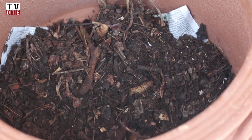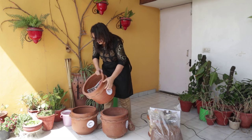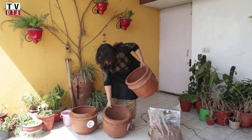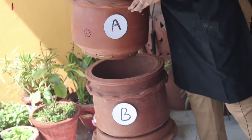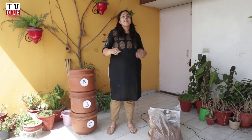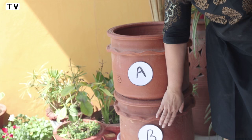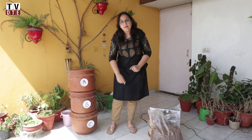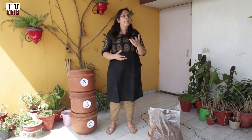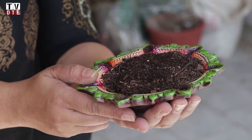We pour the composted material into the last, bottom container. Now we have an empty container again — we put this in the middle and place unit A on top to start cycle number three. By the time cycle three is full, cycle B will have become semi-composted, and the first cycle sitting at the bottom will have become finished compost, looking dark and ready to be fed to plants.